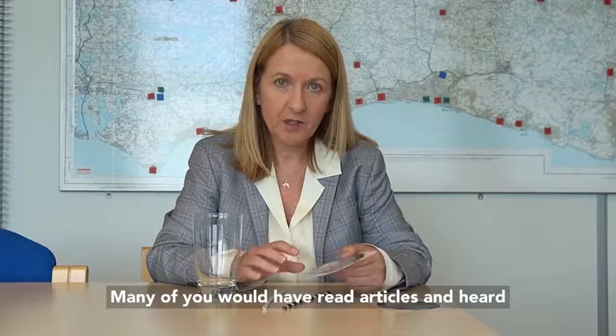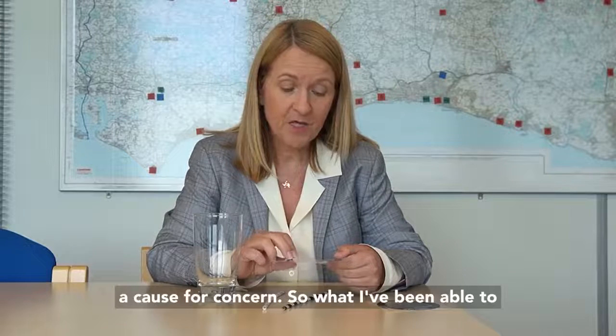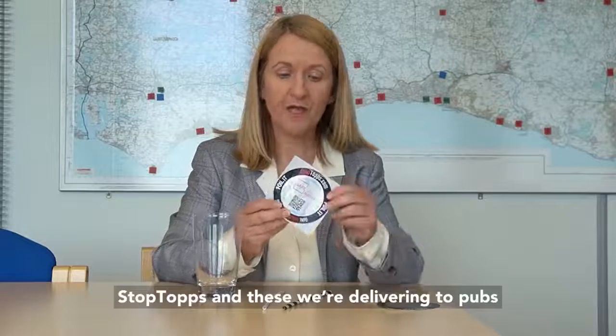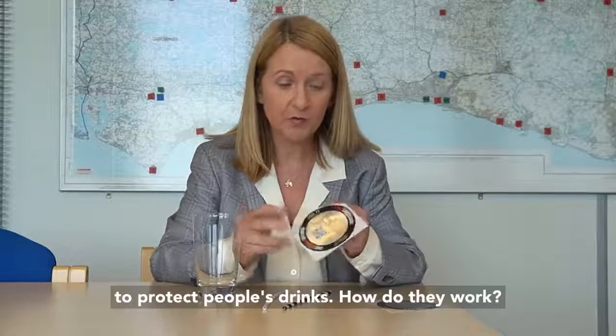Many of you would have read articles and heard a lot about drink spiking recently, and it is a cause for concern. So what I've been able to do from my office is actually fund a load of these stop tops, and these were delivering to pubs and clubs across Sussex over the coming weeks to protect people's drinks.